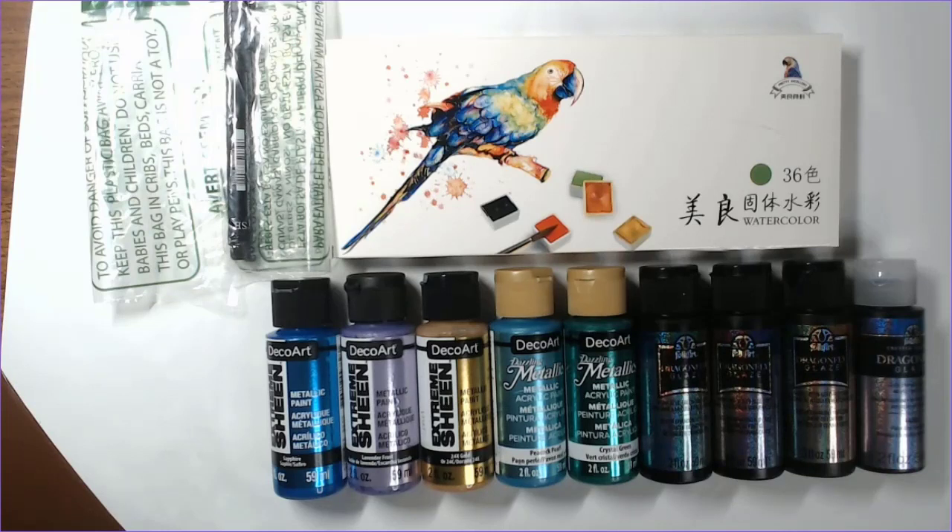So this is my supply and book haul for February. I did go outside my normal budget, but I did have a few things from the channel hit this month, so I think it kind of all evened out. I definitely don't need to do this every month, but I splurged a little bit, and you'll see why. So here are the supplies that we're going to go over — I mostly focused on paints this month.